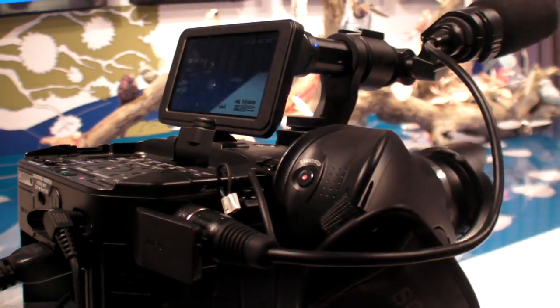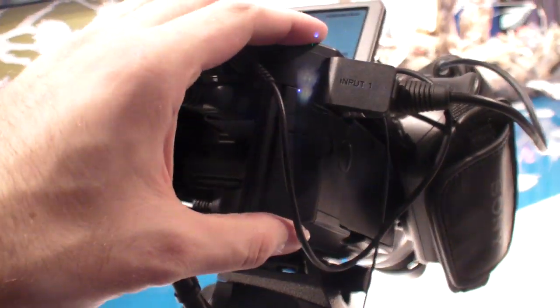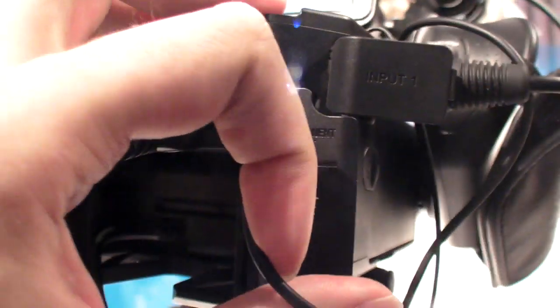You have the opportunity to take your memory stick, SD card, or FMU to maybe twice your picture or videos.